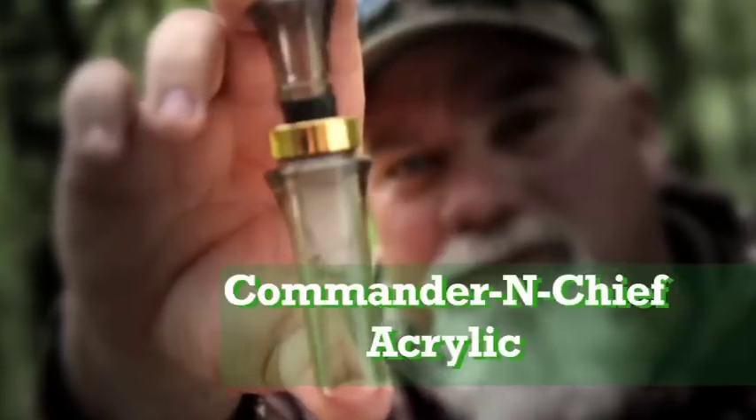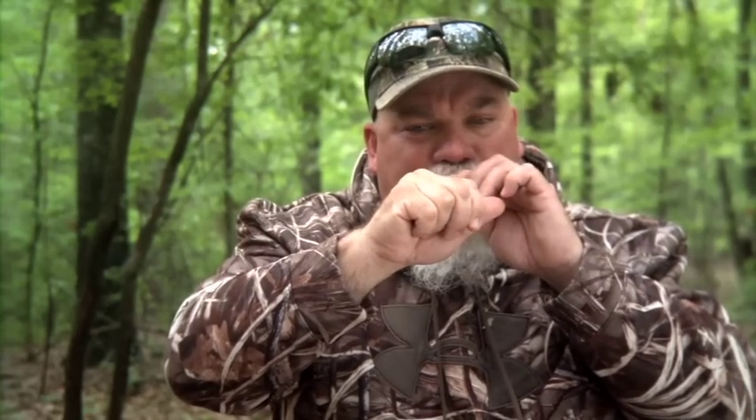Commander-in-Chief Acrylic. It's one of our higher end calls with the material that it's made from. Real loud. You can use it in rice fields and open water. It'd be great. Good sounding call.